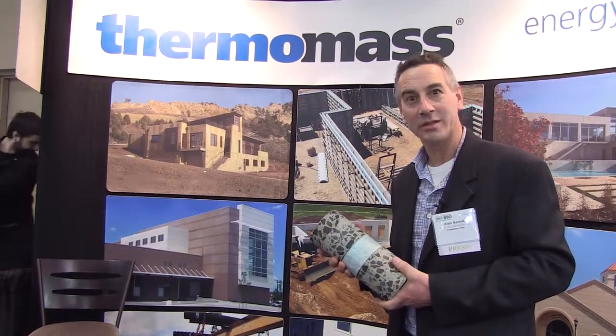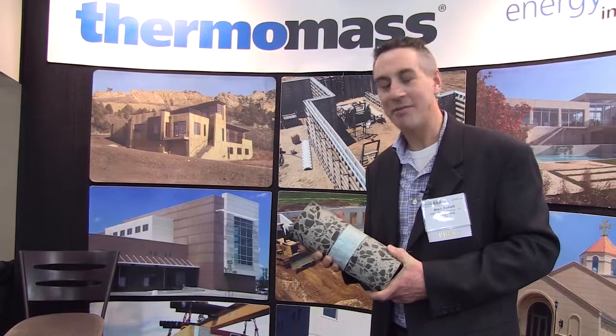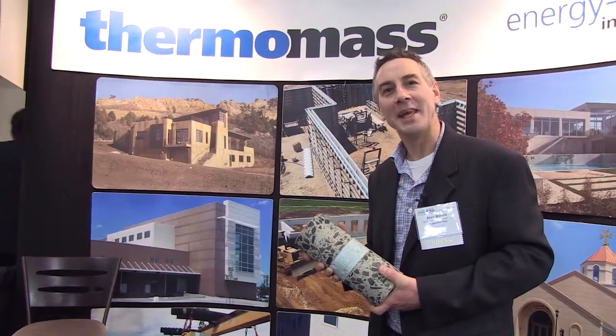It's a great system — I use it in all of my projects now. I really have to share a story: we had one client whose heating system went down for a couple of days. They had this thermal mass system and after two days they didn't even realize there was no heat in the building — it maintained the temperature for them even without heating, and it was in the middle of January.